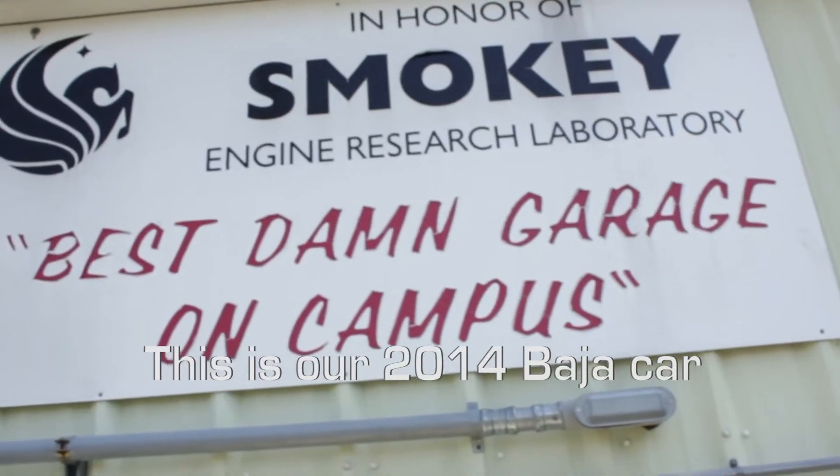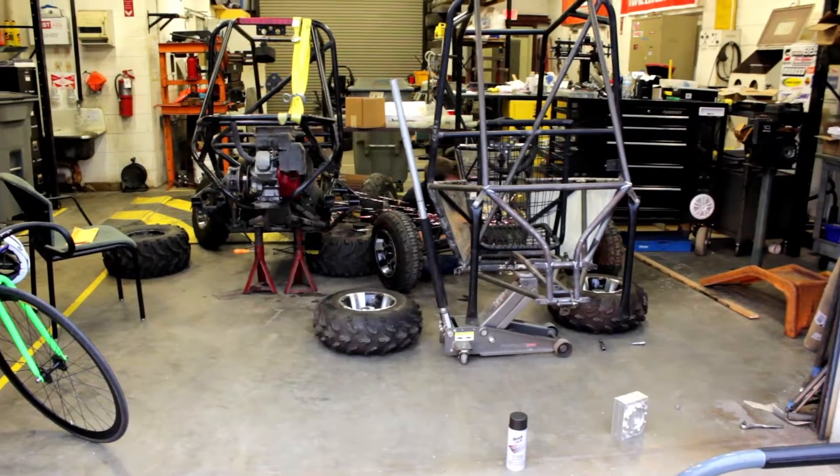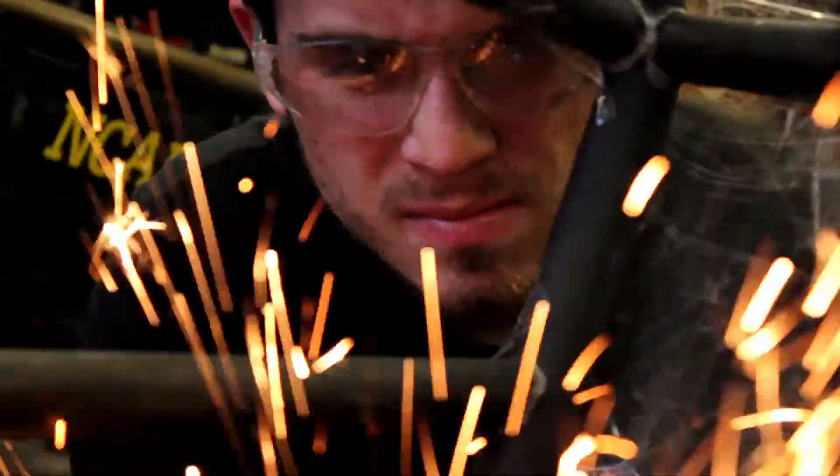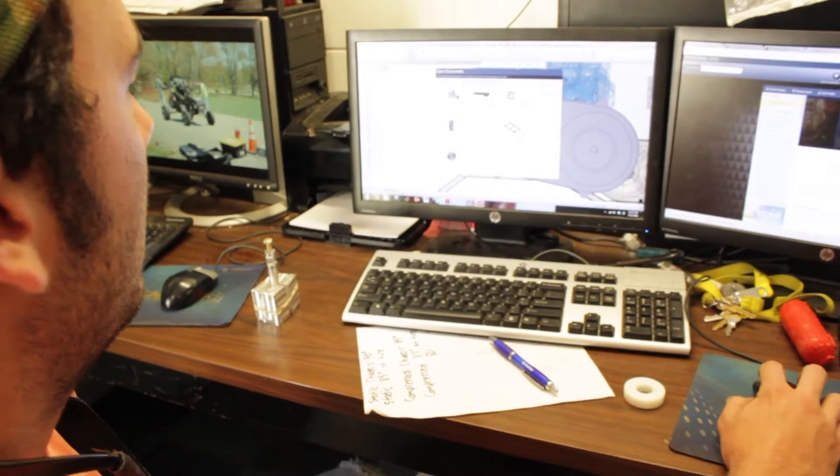Alright, so this is our 2014 Baja car. We work hard to design it all by ourselves and build everything in-house here, and then we go out and test and race the car against a bunch of other competitors around the country.